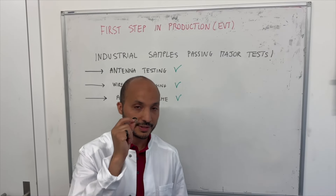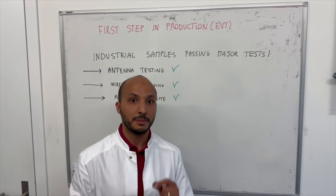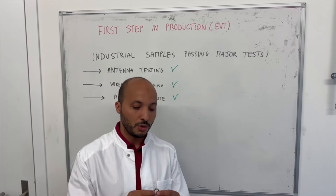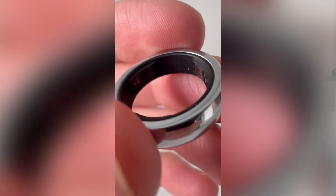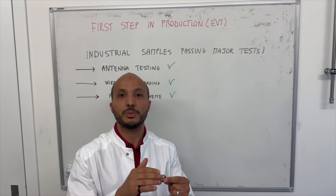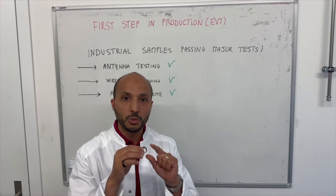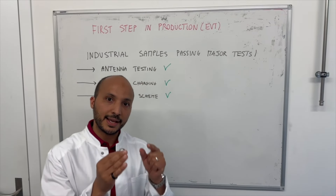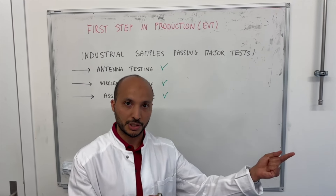This is the first time we receive samples that are fully assembled by our manufacturing partner. This means that all the elements — whether mechanical from the outside, electronics on the inside, or optomechanical, the optical windows and the way the sensors interact through them — all of this is exactly the same way that will be produced in mass production.